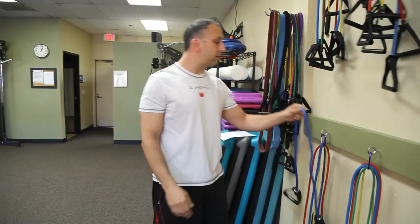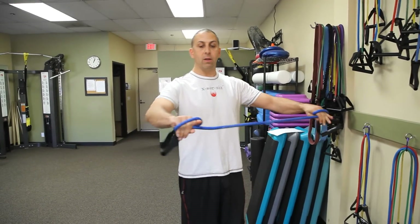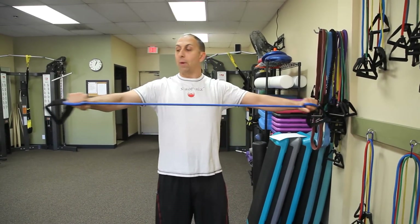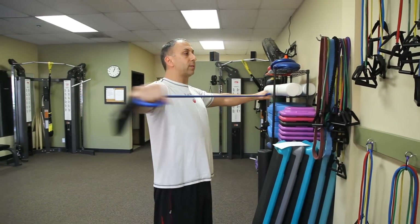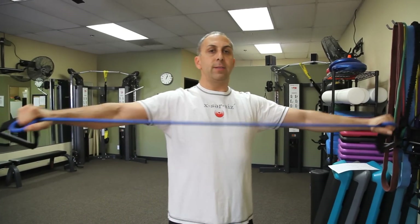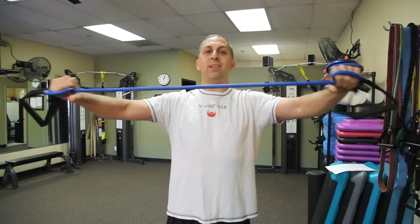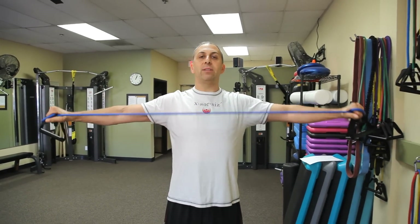The next one is a pull apart. You've got a free band here. We're going to wrap it around and you're going to do a pull apart, keeping those wrists nice and straight. This is working the rear delts and upper back area. Definitely feel those in my rear delts.